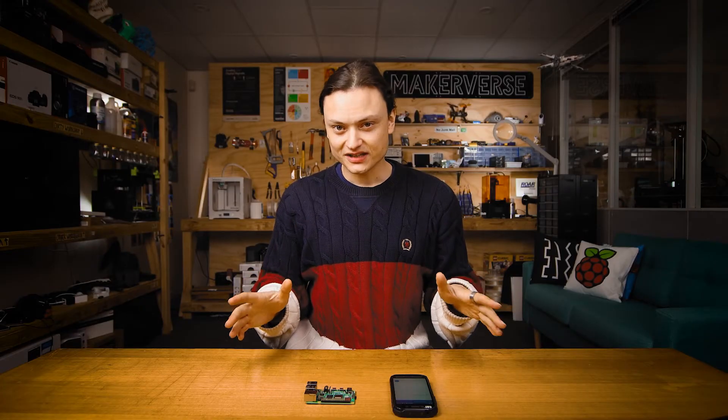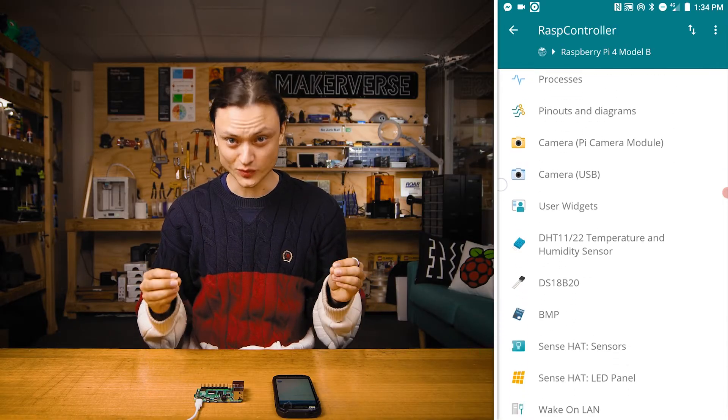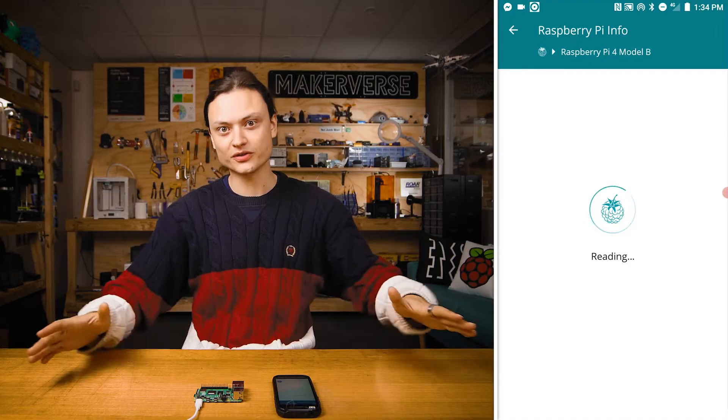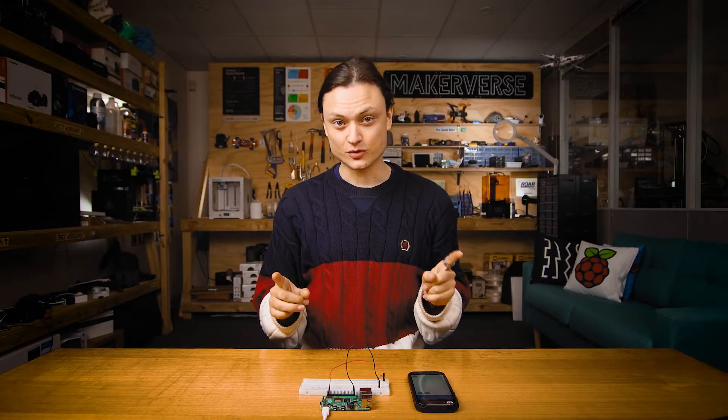So that is all the technical stuff done — let's show off what we can do with this. Starting off, I'm going to show you the options you're presented with once you click on your connected Raspberry Pi, which is quite a number. All sections are intuitive with a single click taking you into the feature set. Let us dive into some examples starting with the GPIO pin control — a method perfect for connecting your Pi to the real world.